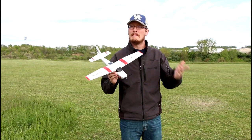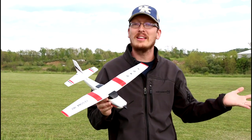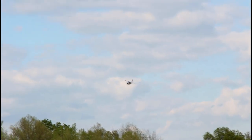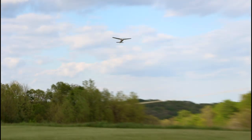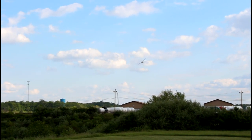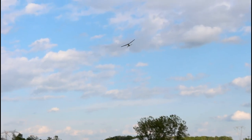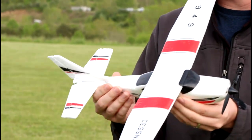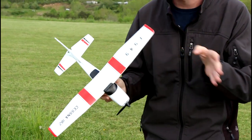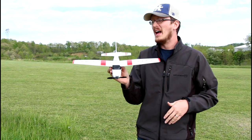There are two things that excite me the most in the RC world. The first is a really, really nice, expensive, awesome performing thing. The other is a very good performing budget vehicle. I don't know if this is going to perform well yet, but it is budget — comes in well under $100. It's a ready-to-fly EPP airplane, that very bendable, durable foam that just takes a beating. You can stomp on these things and they basically don't break.